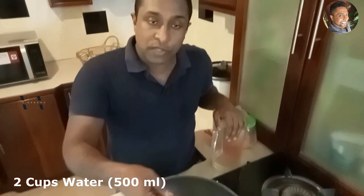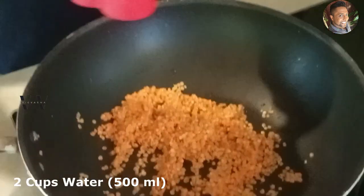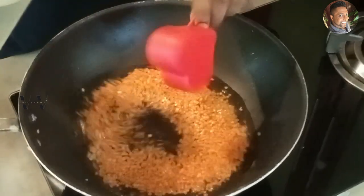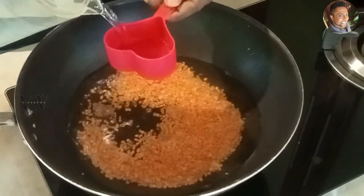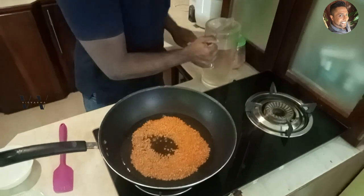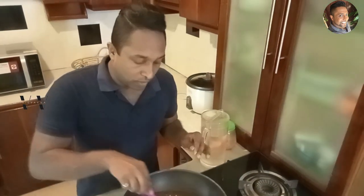So we've washed the masoor dal. Now we'll add two cups of water and let it boil. You don't need a pressure cooker — you can just boil it in a normal saucepan. So for half a cup of masoor dal, I'm adding two cups of water. Let it come to a good boil and let it cook.